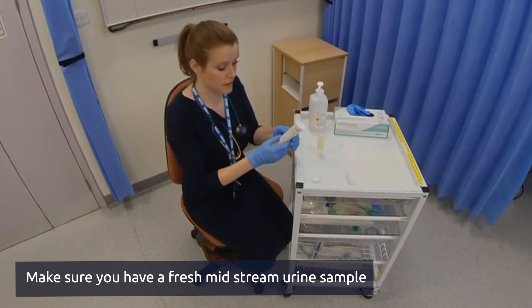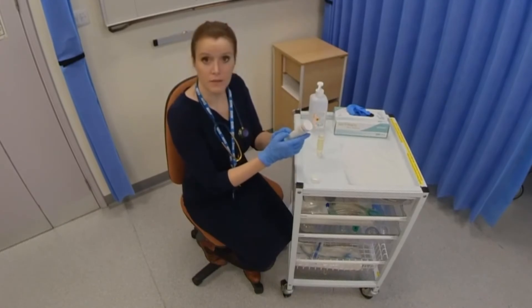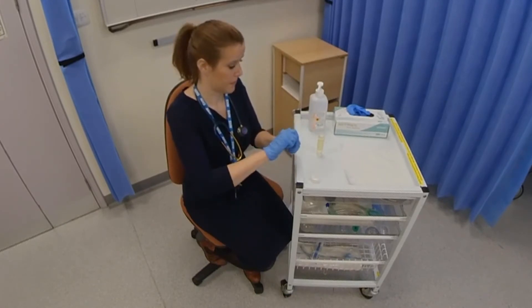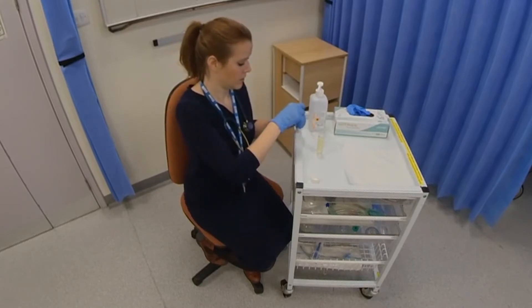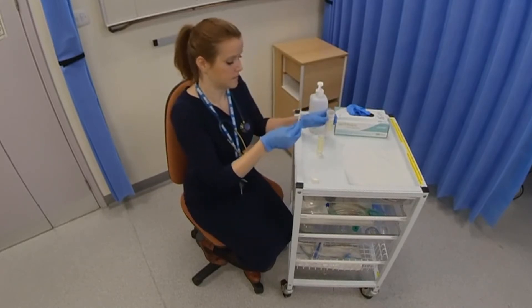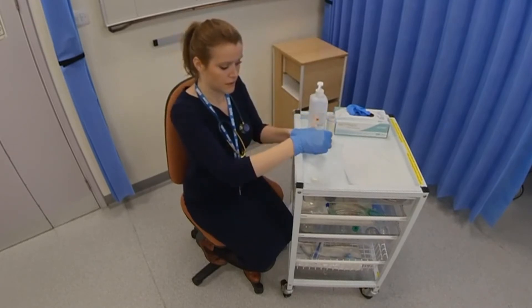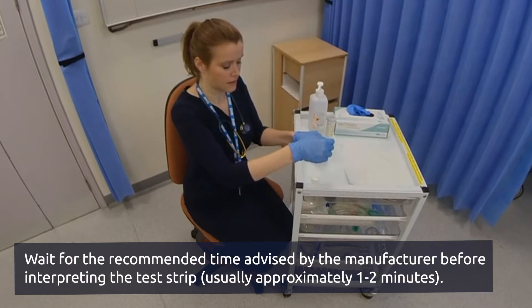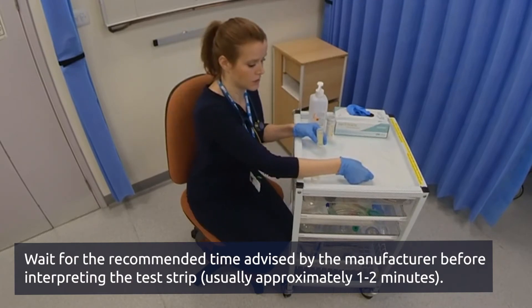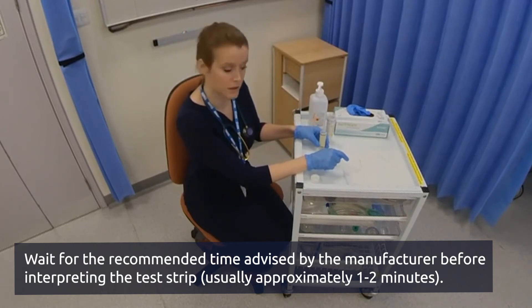You then take your urine dipsticks and first of all you want to check that it is within date. Take one of the sticks and insert it, making sure all of the different coloured squares are into the urine. Just dab off any excess urine and place it down onto the towel. It's important to keep it horizontal so that the squares don't run into each other.